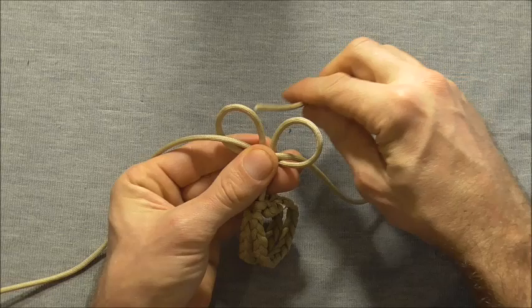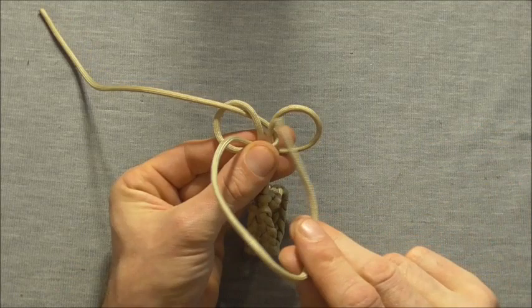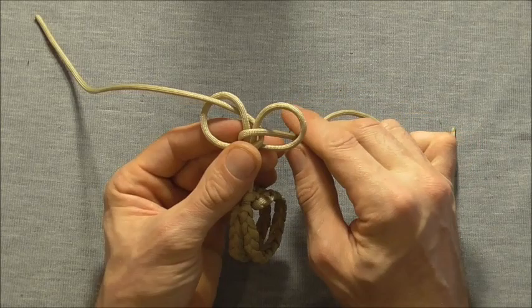Then I want to take this right strand up through the left loop and the left strand down through that right loop.